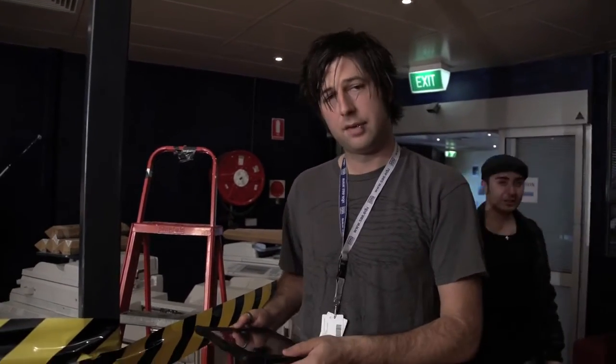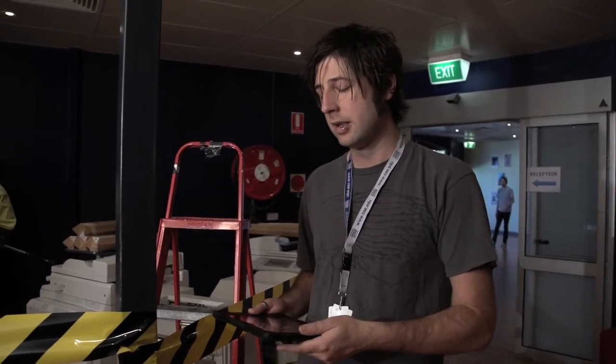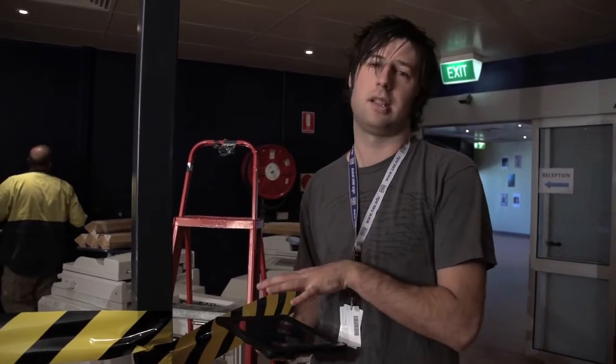These iPads will be loaded with some selected film works and animation works. There will also be some recordings that students have done. Two of them will feed the projectors, and there'll be another two here with headphones set up, so you can just sit and listen to those.